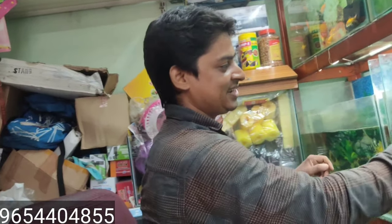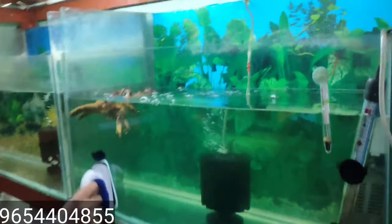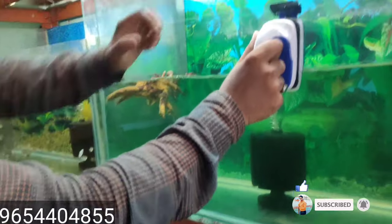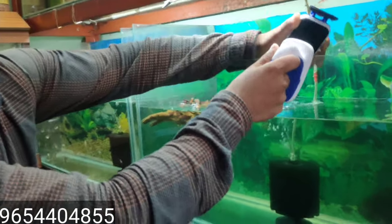Let's show you how clean our glass is. The glass, as it does, is protected. Do you want to remove algae from the glass? You can see the glass here — it is protected and clear.